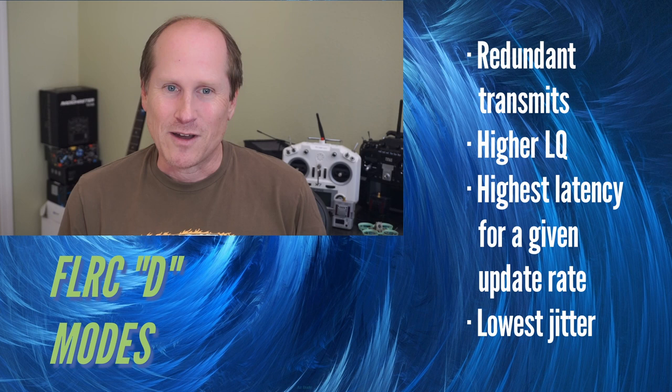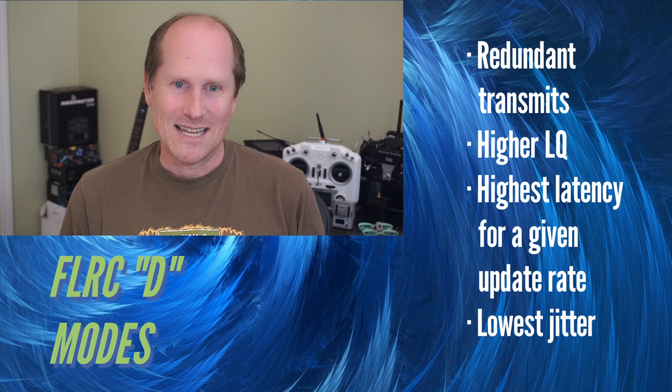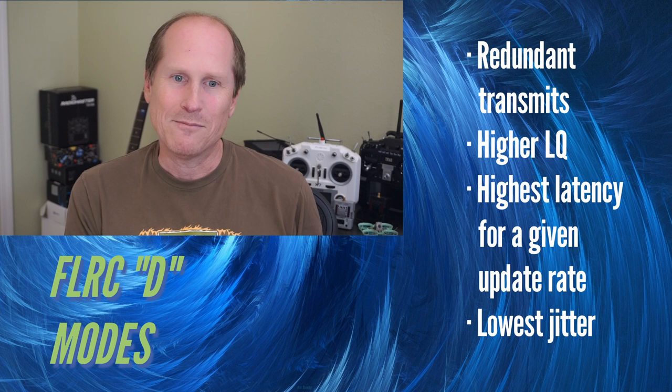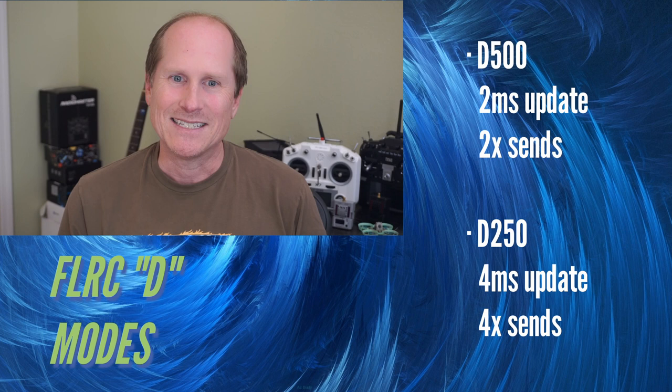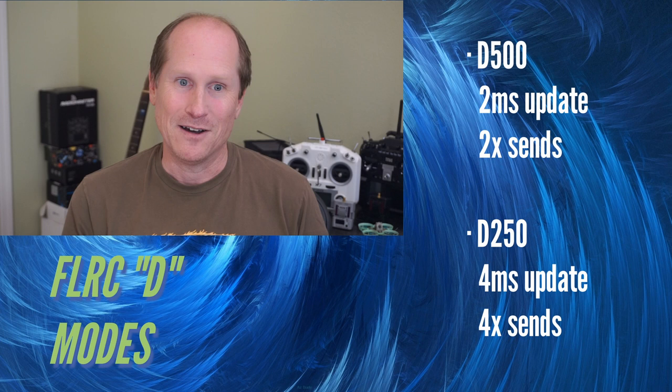The trade-off is in latency. All the DVDA modes have more latency than any mode that sends just one packet, because the receiver needs to wait until the last moment to send the update to the flight controller. Waiting produces the least amount of jitter and keeps feedforward from going insane. D500 is a 500Hz FLRC mode with a two millisecond update rate — it sends each channel's packet twice. It has much more latency than F500; you're adding latency, but you get fewer missed packets.